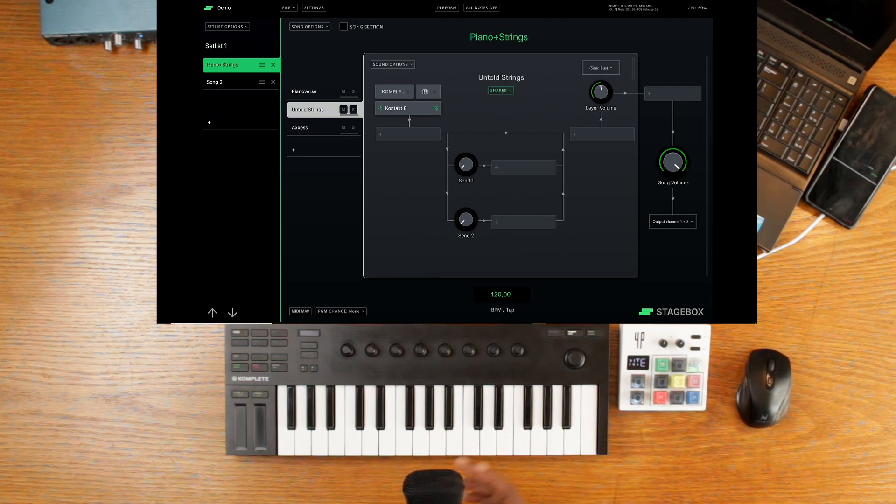Another cool feature that musicians will love is the patch remain feature. What that means is that if you are playing song number one and you switch over to song number two, you can simply hold the sound and it doesn't drop the sound when switching over to the next song.